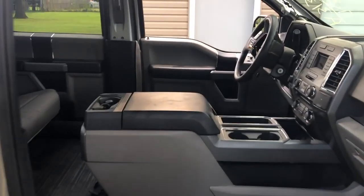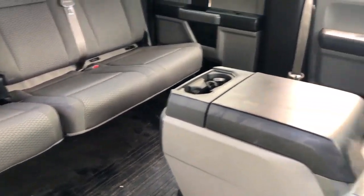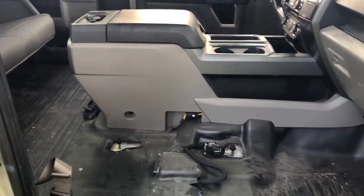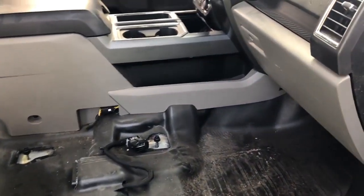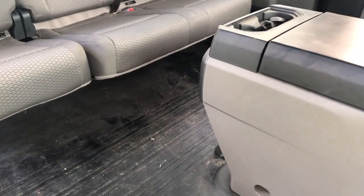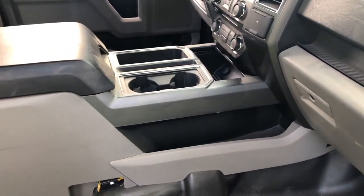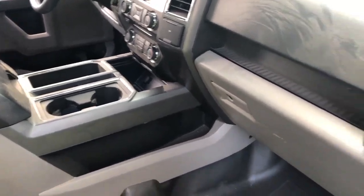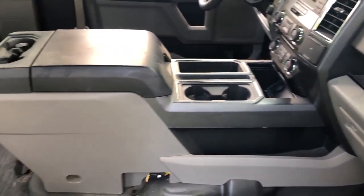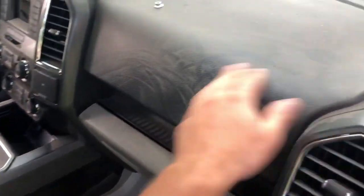I wanted to give you an update on what we've done yesterday. We've also removed the driver's seat and passenger seat to get a better view on the floor mat so we can have it cleaned thoroughly. Before we start cleaning, we are going to vacuum the entire floor mat and then wash the entire inside of the car with a wet rag so we can pick up all this dust.